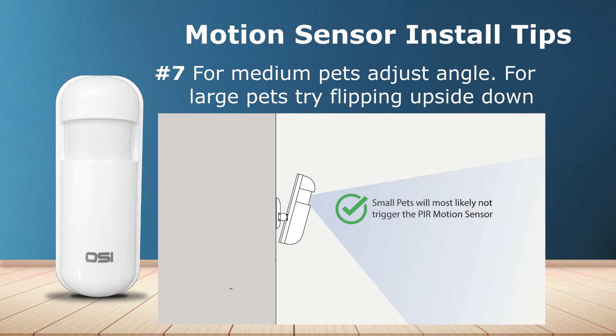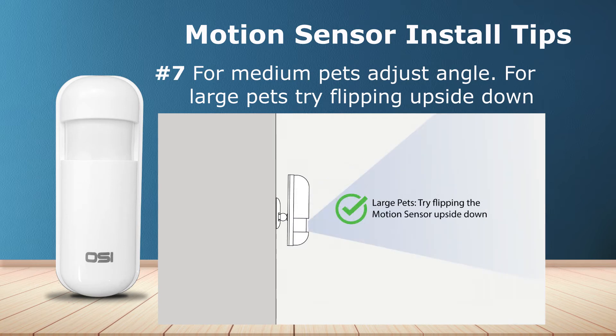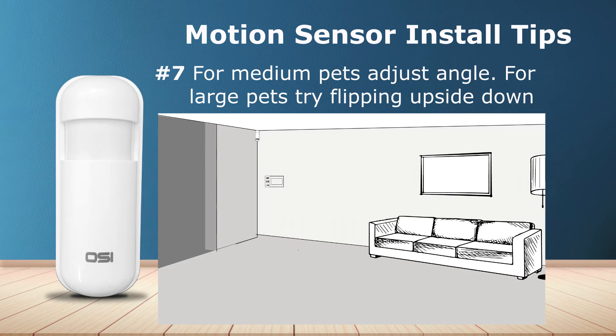Number seven: if you have any pets, you most likely do not have to worry about a small dog triggering the motion sensor. However, large pets will. For medium dogs, we recommend moving the angle of your motion sensor upwards or straight as you see in this photo. For larger pets, we recommend turning the motion sensor upside down. Once you've repositioned the motion sensor, arm the alarm system and call your pet from across the room where the motion sensor is installed. Keep doing this test and repositioning the motion sensor until you find the sweet spot. Move cat trees and other objects that make it easier for your cat to climb into the motion sensor's range of view.